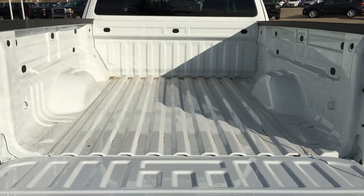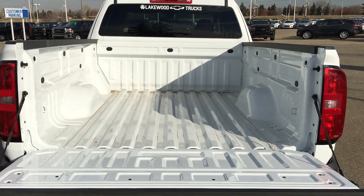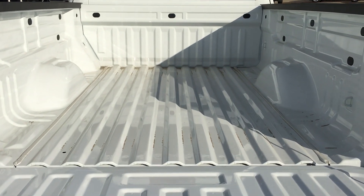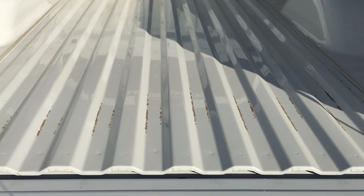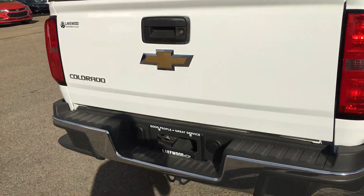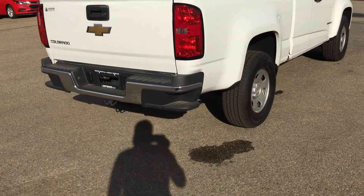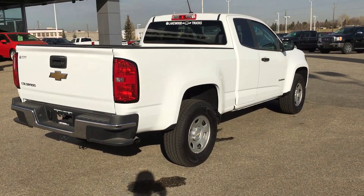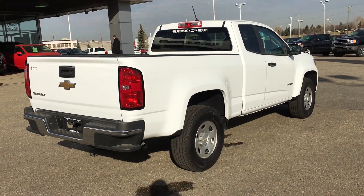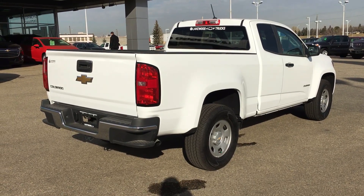It doesn't have the easy lift function, but it still has a pretty wide, pretty big bed that is available to spray a liner in if you choose to do so. Here is our 2018 Chevy Colorado. Hope this interests you — hope to see you soon.